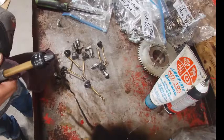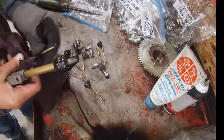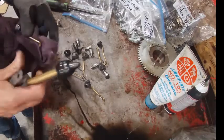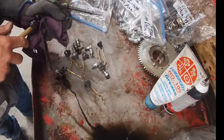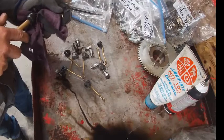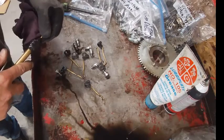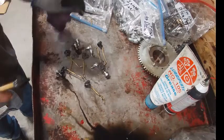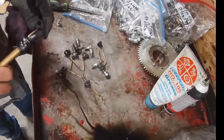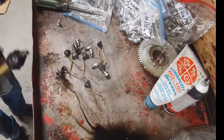It helps if you get a rag and put it in your hand when you do this, so you don't get stuff everywhere. I want to try and get my air nozzle in there. That's not working so well, so it'll go this way — a little backwards — make sure there's nothing in it. I'll do the same on all eight of these.